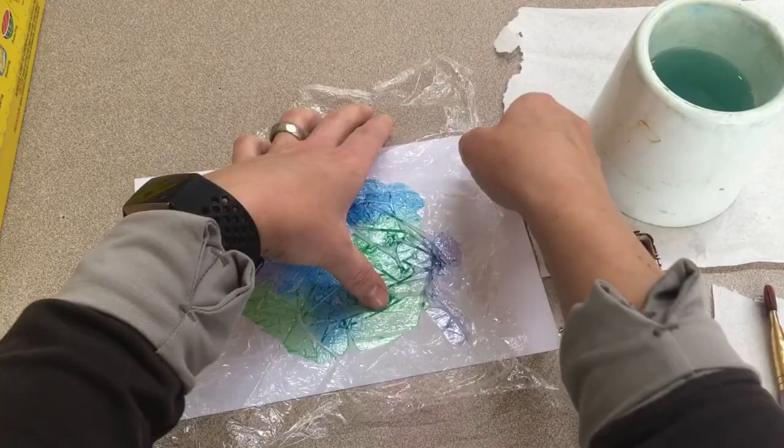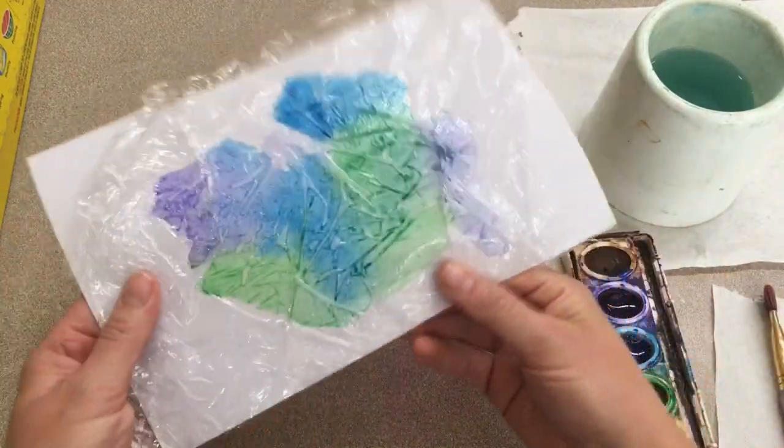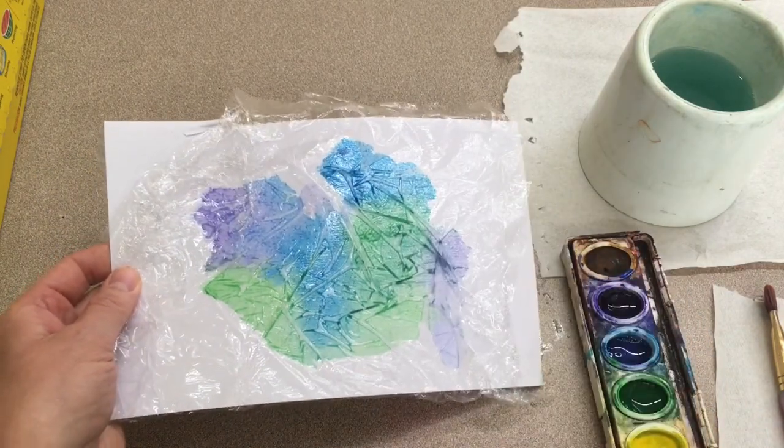At this point, this paper with the saran wrap on it will go into the drying rack. It helps to fold the wrap around the edges to keep it in place, so your paper needs to dry like this.